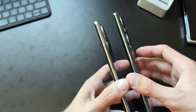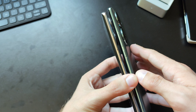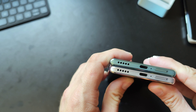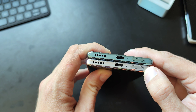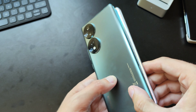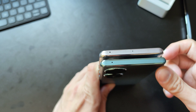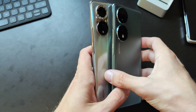Looking at the sides, both have the same layout for the volume rocker and power button — not much of a difference. The bottom is also nearly identical: USB-C, microphone, and a dual nano SIM slot that supports 5G. On the top, the Honor 50 has one microphone and the Honor 70 has one less. Sadly, the Honor 70 has no additional speaker — just the bottom-firing speaker, just like the Honor 50.